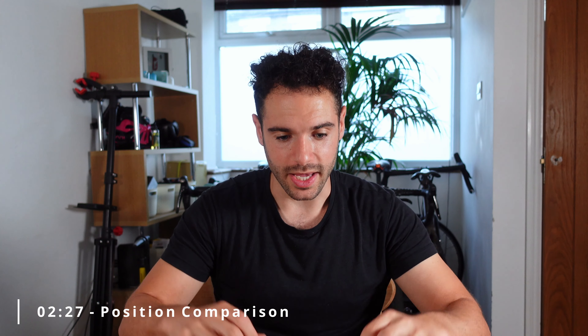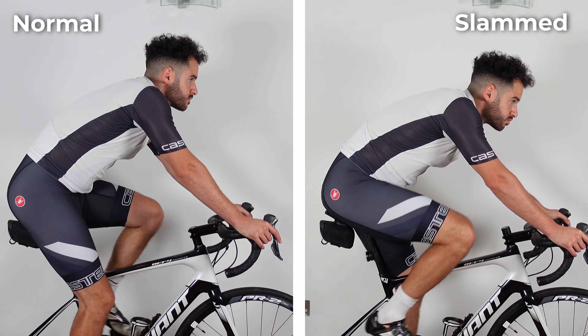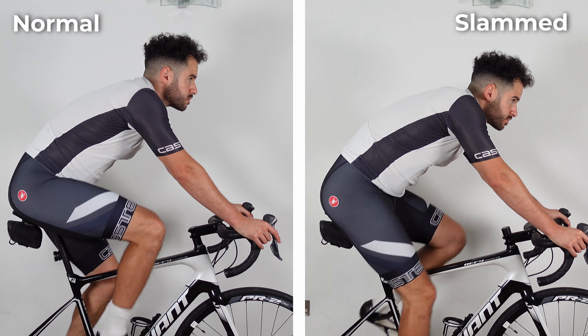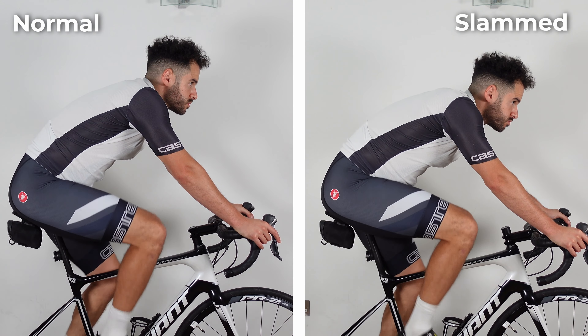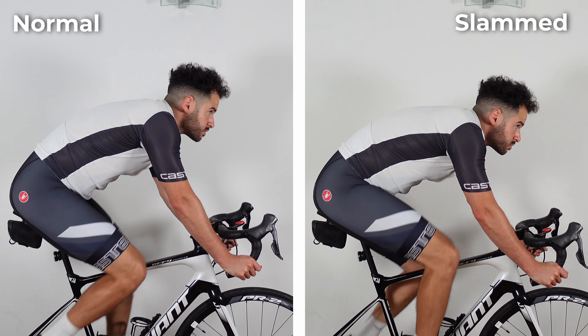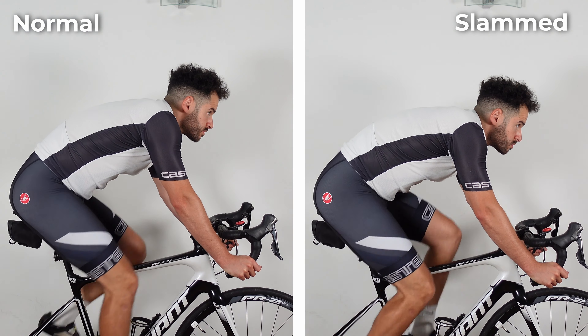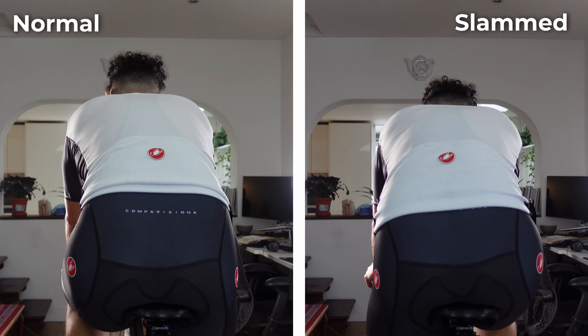Moving on to position on the bike — I've done a comparison to show you what it's like with the stem normal versus slammed. You can see that I am lower, and it affects all areas of the body. When you slam your stem, you feel like you're higher on the seat, which isn't quite as comfortable. You start questioning your seat height, wondering if your hips are rolling, and you also realise your reach may have increased slightly because the bars are lower.